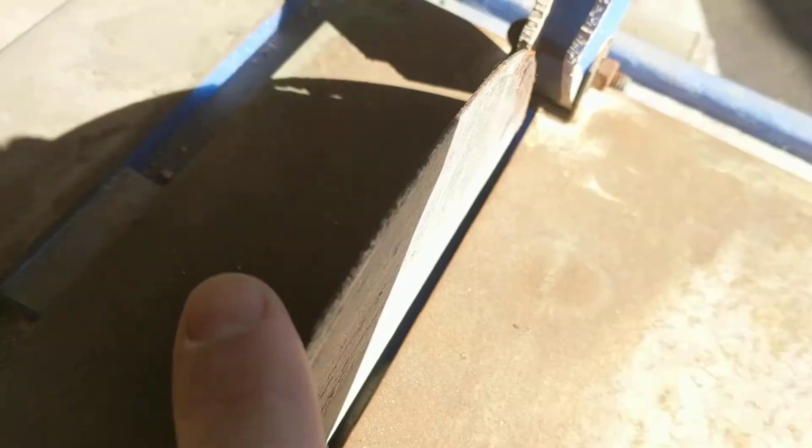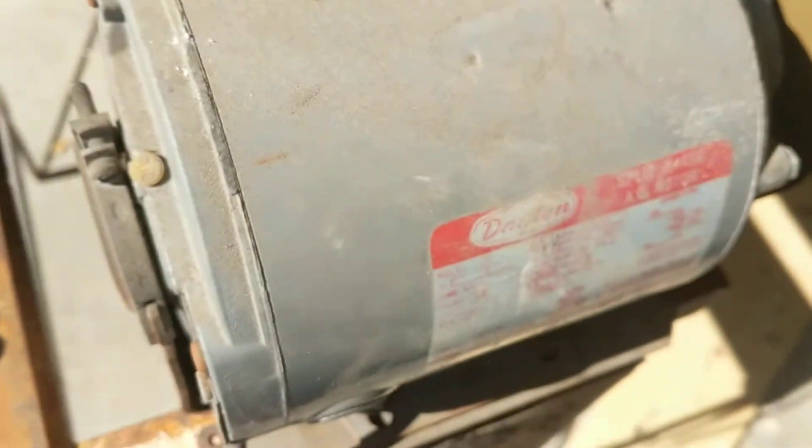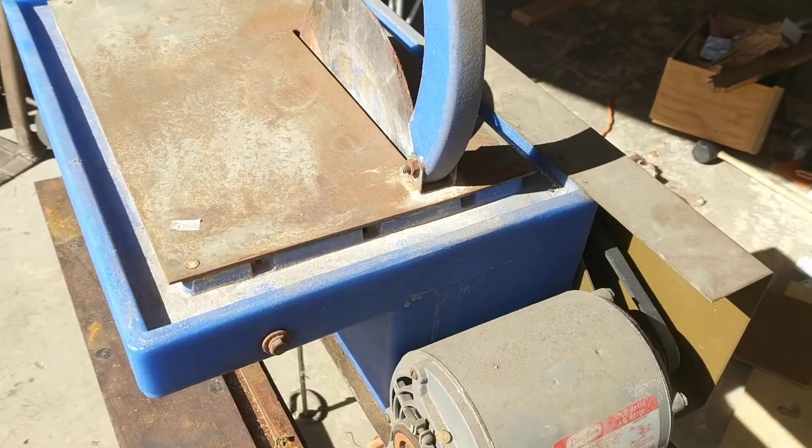We can see that it's destroyed, and the belt — I don't know if the belt's any good. That's a cool motor, there's a Dayton on it. Alright, moment of truth — does my saw even work?